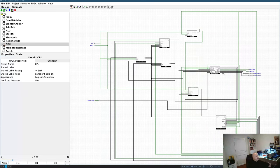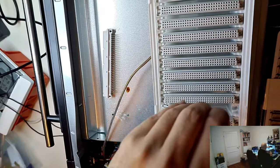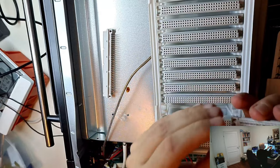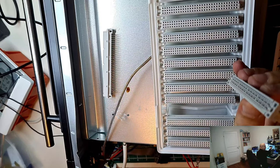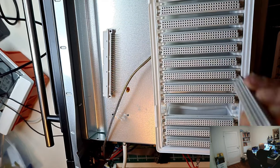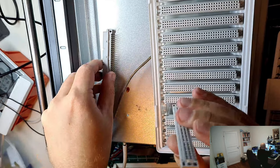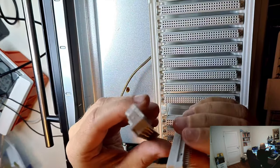To connect to the module PCBs, I'm going to use Amphenol backplane connectors — they are standard connectors, I think they are known as 41612. Those are 96-pin connectors, three rows, 32 pins each.